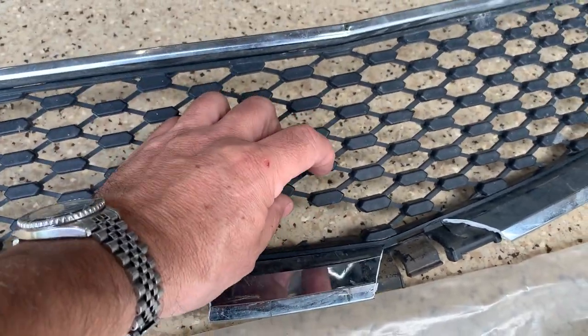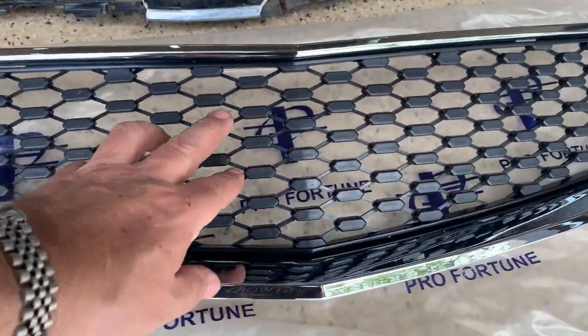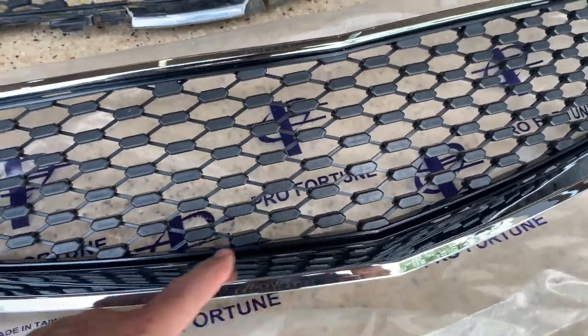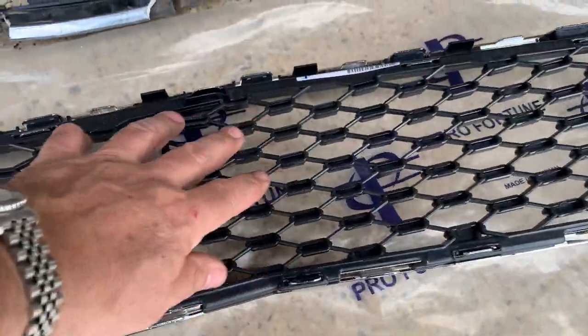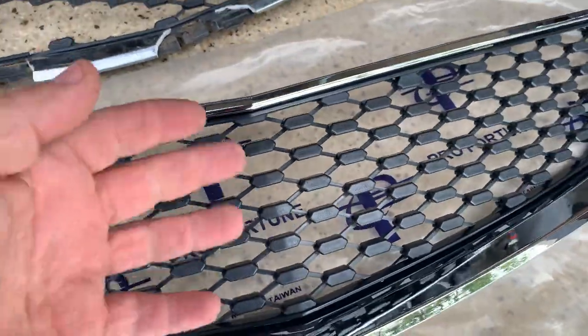The old one felt so brittle and dry and just wasn't going to work. This replacement is made in Taiwan, which I think is good — a lot of the stuff coming out of Taiwan is quality. It comes with the trim ring, so this is two parts: the trim ring clicks into the plastic part in the back. With this order, it was a really good price and it came with both of them already together.